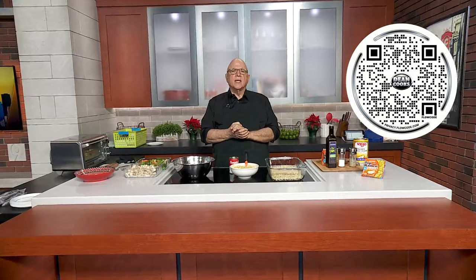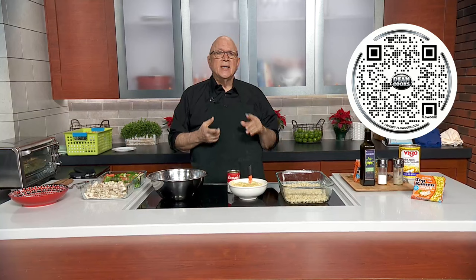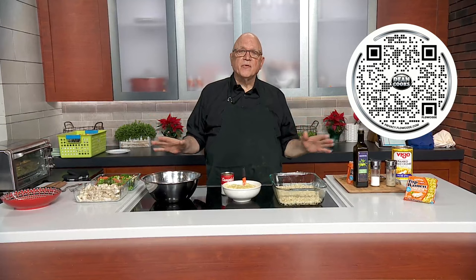Welcome back. It is Wednesday — the first Wednesday of the new year — and let's do some more cooking. First thing you want to do: scan the QR code that's up on the screen, and that'll take you right to a link for today's recipe. And today's recipe could not be any easier. It's ramen chicken casserole that brings back lots of comfort foods, lots of nostalgic foods.